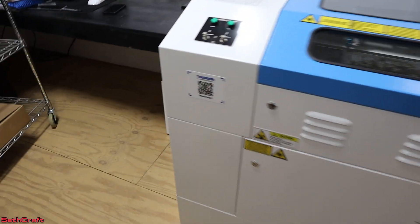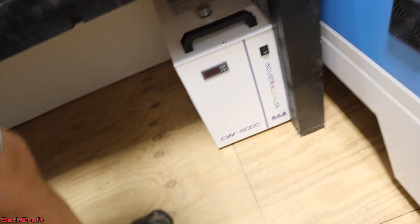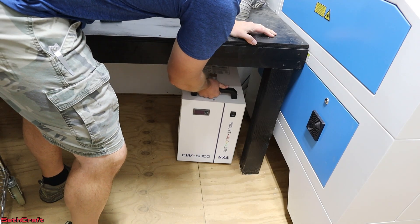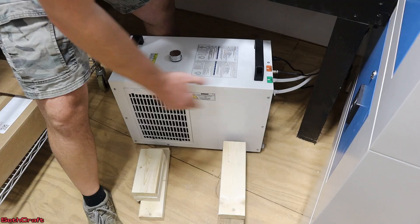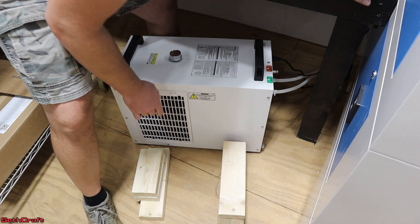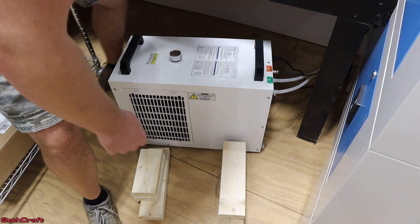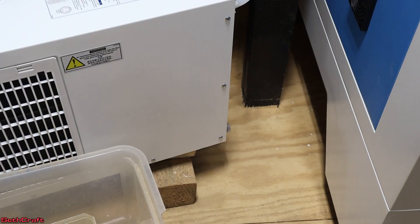I keep the chiller for my laser over here. I need to pull this out from where it is and drain the distilled water that's currently in here. The chiller does hold approximately two gallons. My working space is very cramped and the drain plug is on the back side of the chiller, which means I'm going to pick this up on a couple of blocks and use a small container to catch the water as it comes out. Hopefully this does not get too messy.